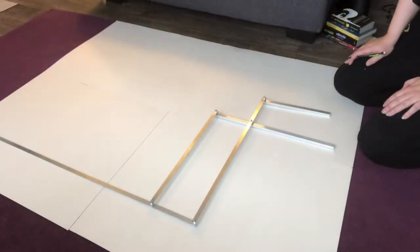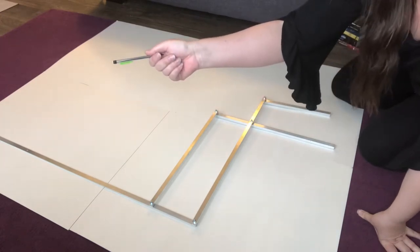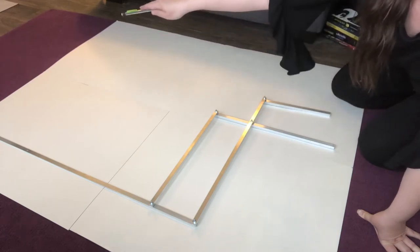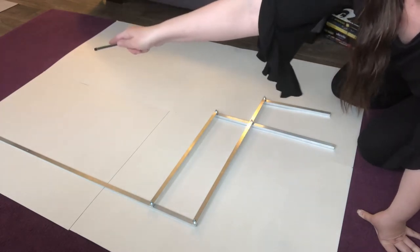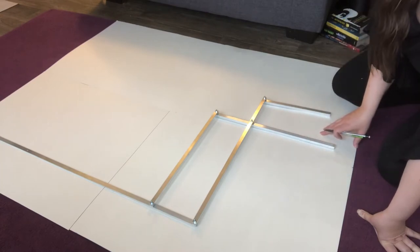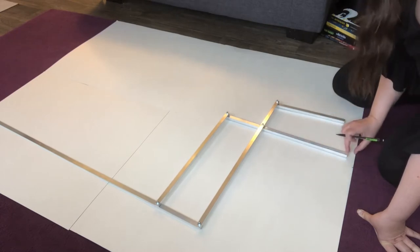I've got my four pieces of poster board taped together. You may be able to see, but on that end over there, there's a bit where the frame is hanging over by about six inches. That's okay, because I'm actually going to cut a diagonal of this corner off and place it up there to cover that.